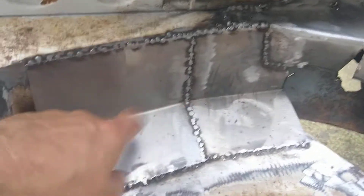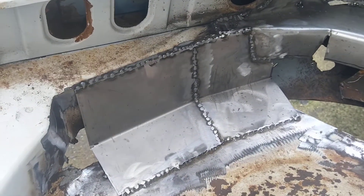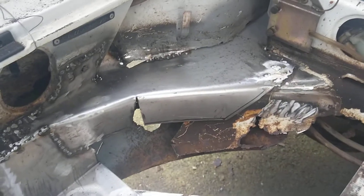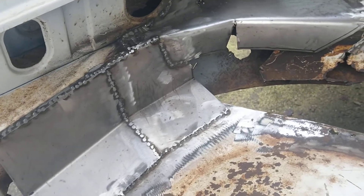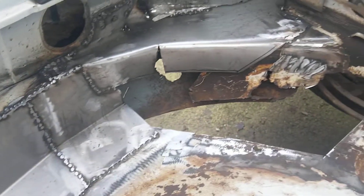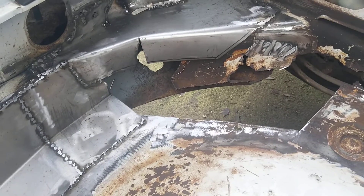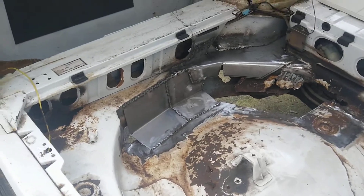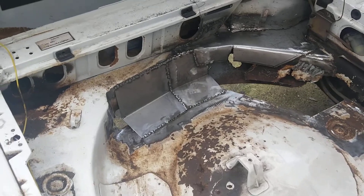I shaped this too with my bending tool — I don't remember what it's called in English. I will probably work some more on this car tomorrow if the weather is good, because I'm outdoors welding and doing this work.